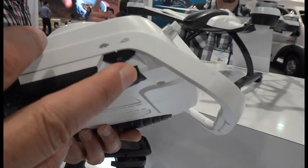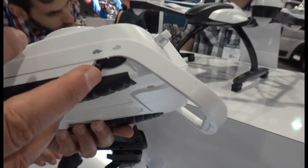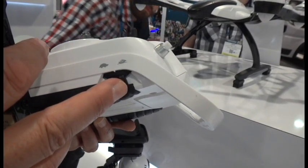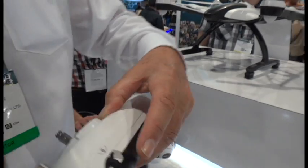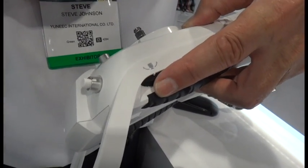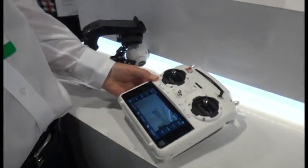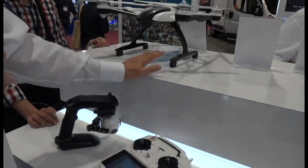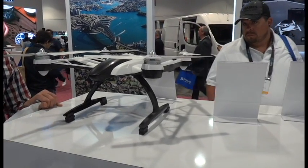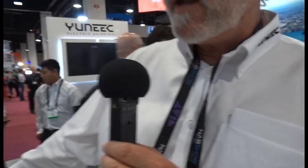As you get more confident in your flying capabilities, you move it up to rapid and you can fly faster. On the other side is the camera angle control that moves up and down as you're flying so you can change the camera angle. The Q500 Plus comes complete with everything you see — two batteries and a carrying case — all for $1,299 retail.